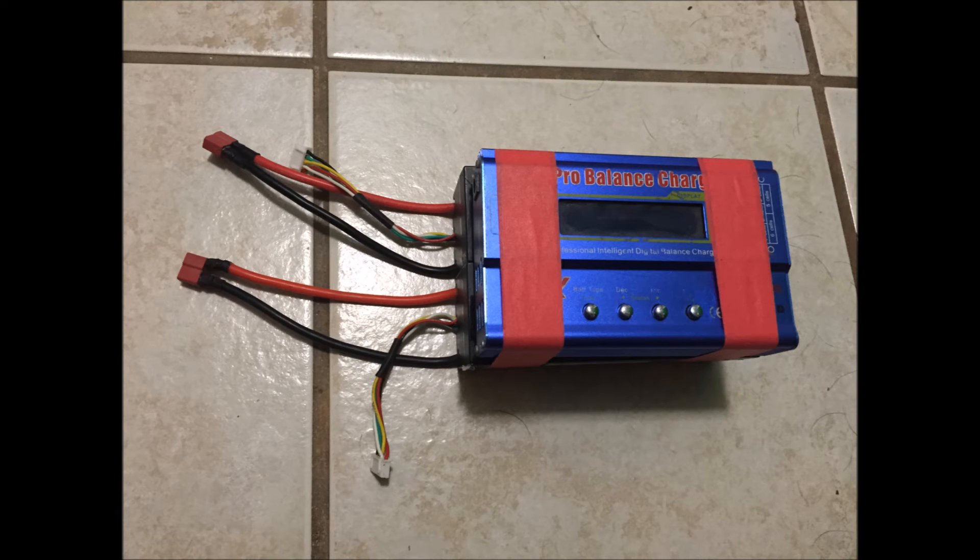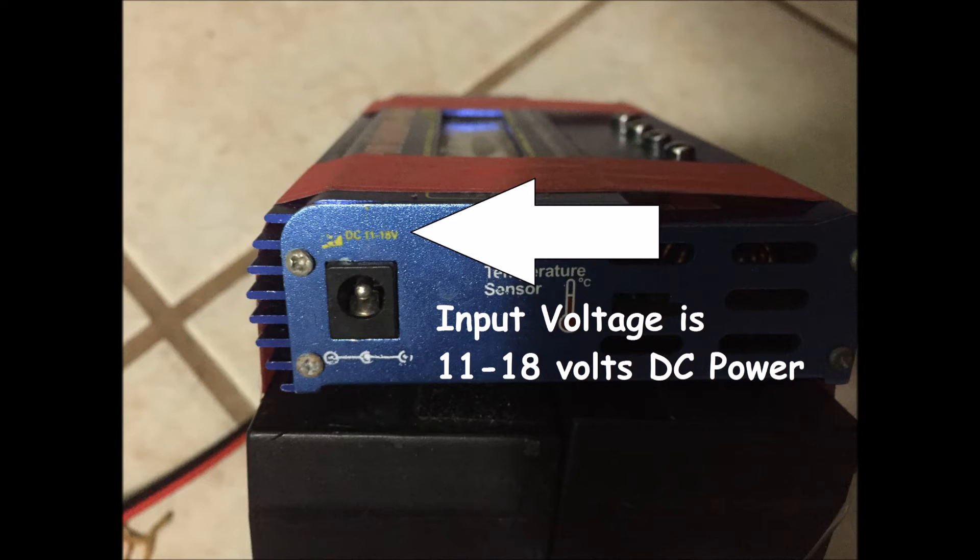If you wanted, you could power your charger just off of one of these LiPos — you could power it off a 3-cell LiPo or a 4-cell. You just have to remember that the input voltage to the charger has to be between 11 and 18 volts. You could wire one of these batteries up to a million of these batteries in parallel — it just depends on how much capacity you want and how many batteries you're intending to charge in the field. If you can carry a million batteries out there, I'm sure you could fly forever.